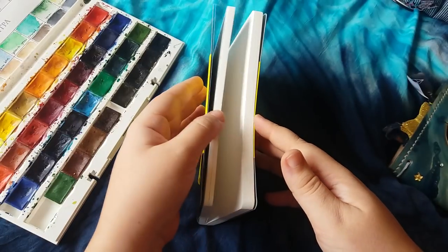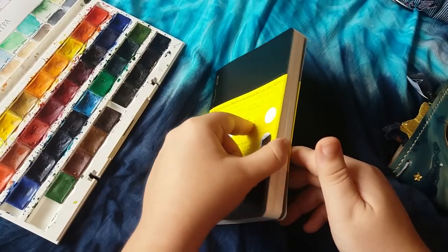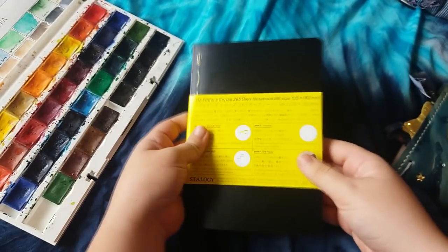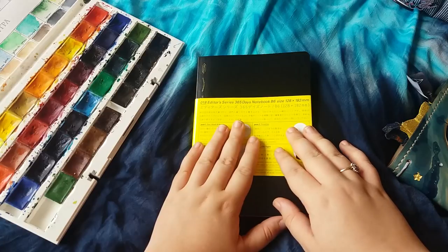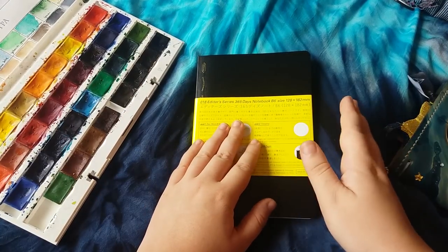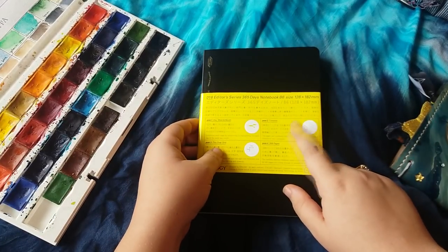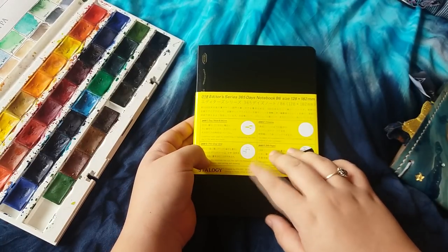I've already taken it out of its packaging, and I've done the book break-in method you can find on Google, which I think helps the spine a bit. These books go huge when you fill them up, so I wanted to try that. Today I'm going to show you what it looks like inside and do some watercolour and stamp swatches. There aren't many YouTube videos on this notebook, which is why I wanted to make one — there's not a lot of information out there about using these in your traveller's notebook.